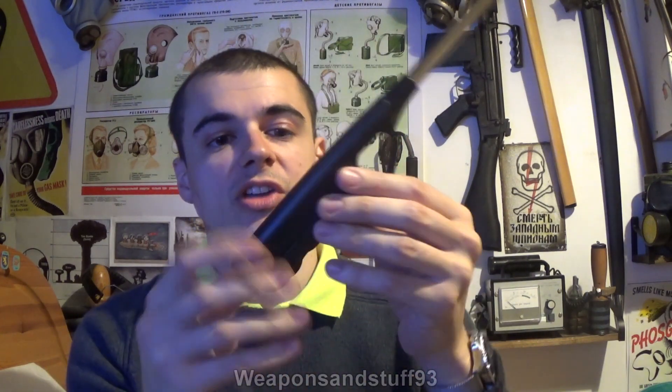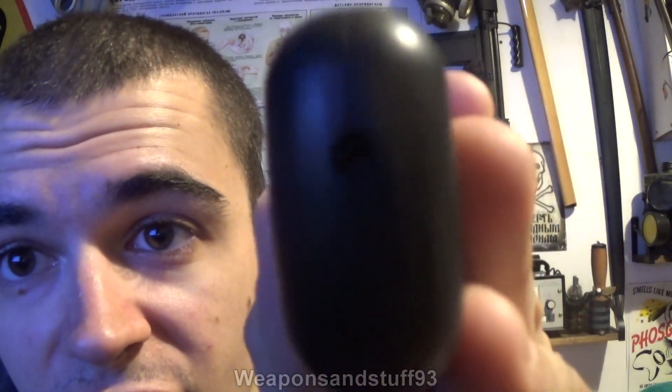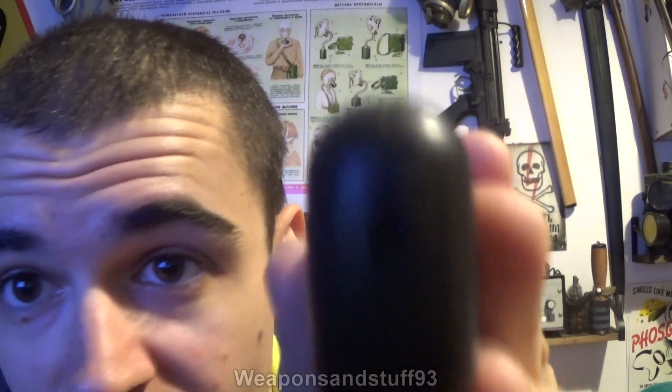Because of the size of these, you probably get more butane in a lot of models of these than in a traditional lighter — like a little Clipper or something. The advantage of course is that you can use these more times before refilling. These just refill like standard butane lighters do. You wouldn't need to use expensive butane — you can just use the cheap butane, so you can get loads and loads of refills.